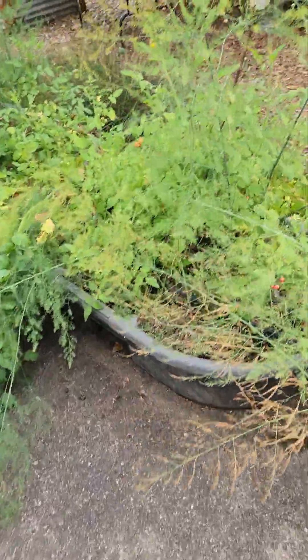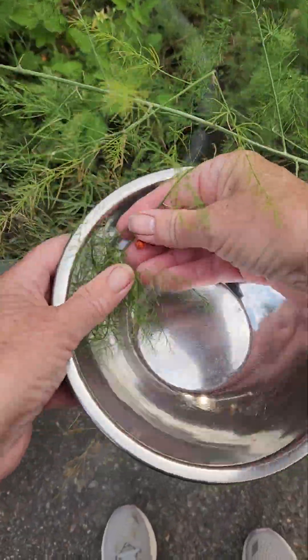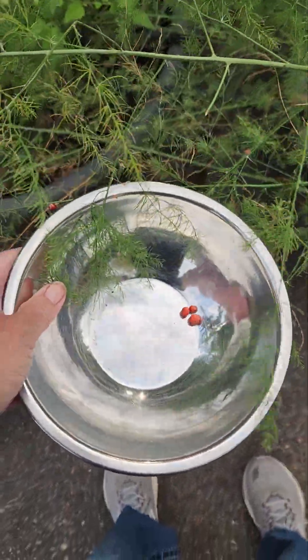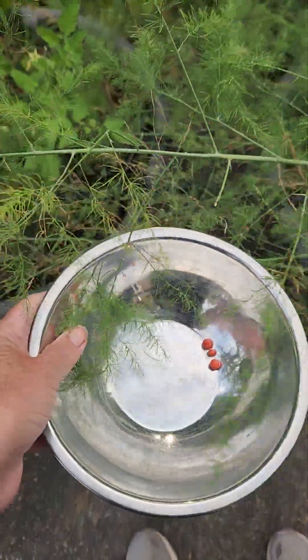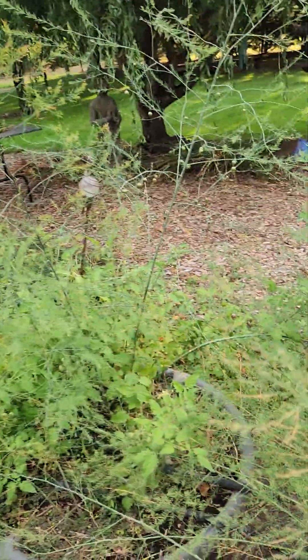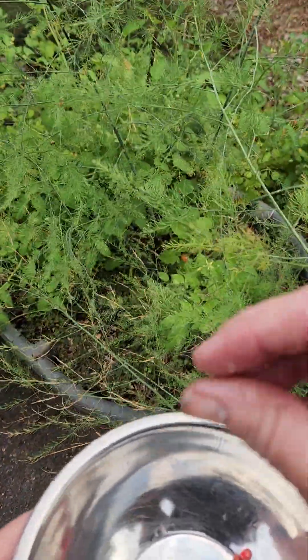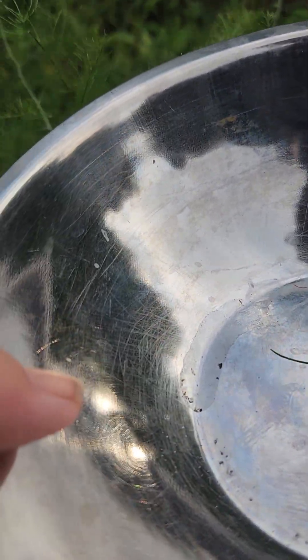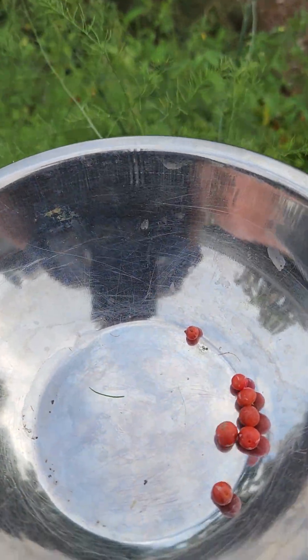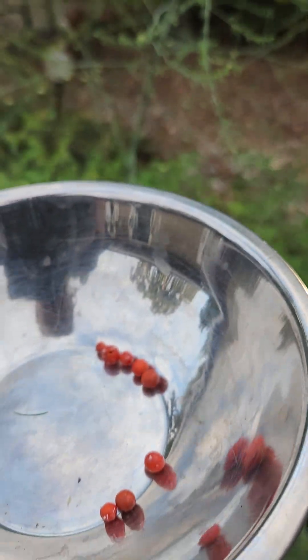We talk about asparagus seeds almost every year because I'm just so happy that they exist. On your asparagus plants — I've got a bunch in these beds — if you have a female asparagus plant and it gets fertilized, it will create one of these little berries. Within the berry are a bunch of seeds; while I'm picking here, each one of these has four to seven seeds in it.